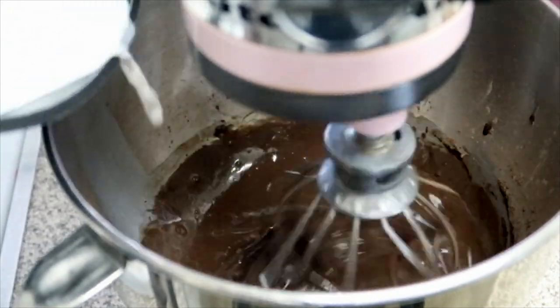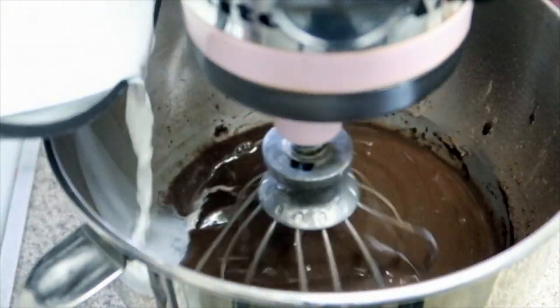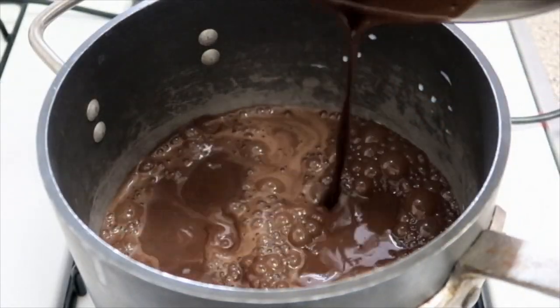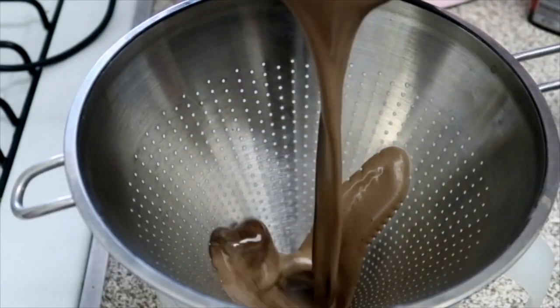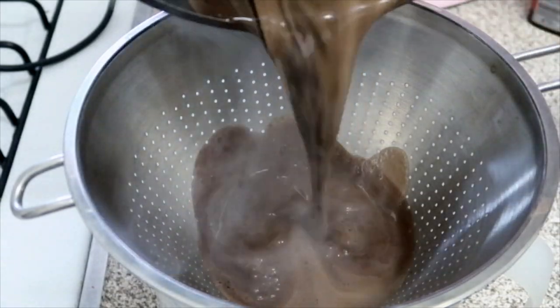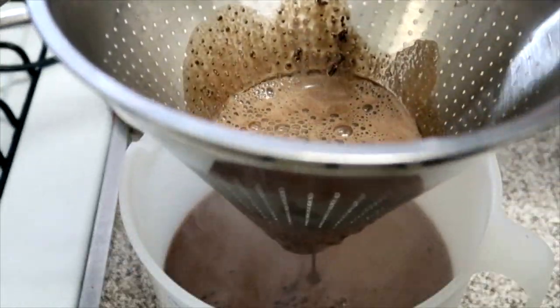Once it's mixed in, I put it back on the stove and bring it up to a simmer so it thickens. After that I strain it, then add a cup and a half of heavy cream and a half tablespoon of vanilla extract. I cover it and let it chill in the fridge for about half an hour.